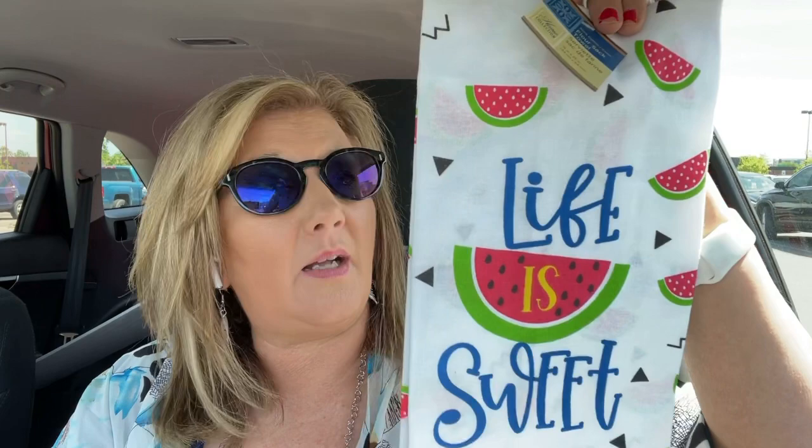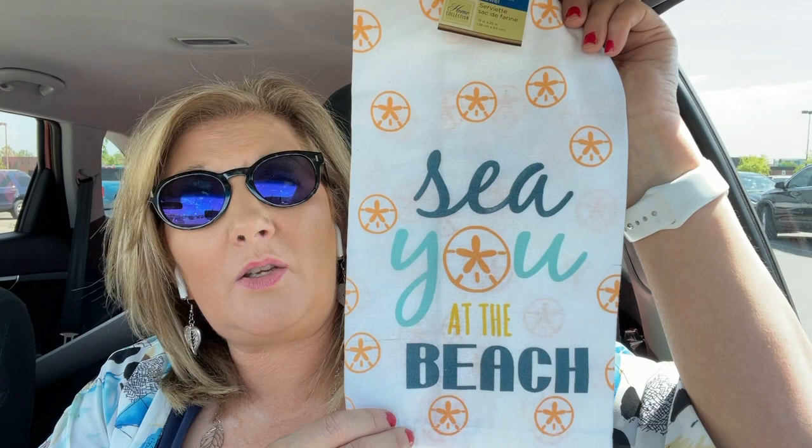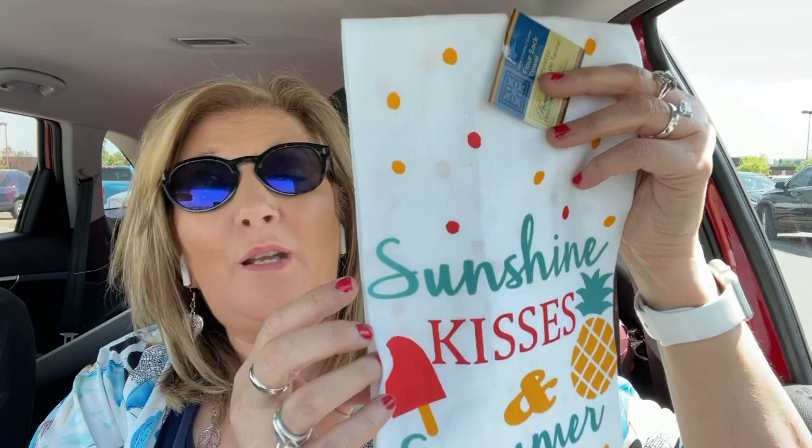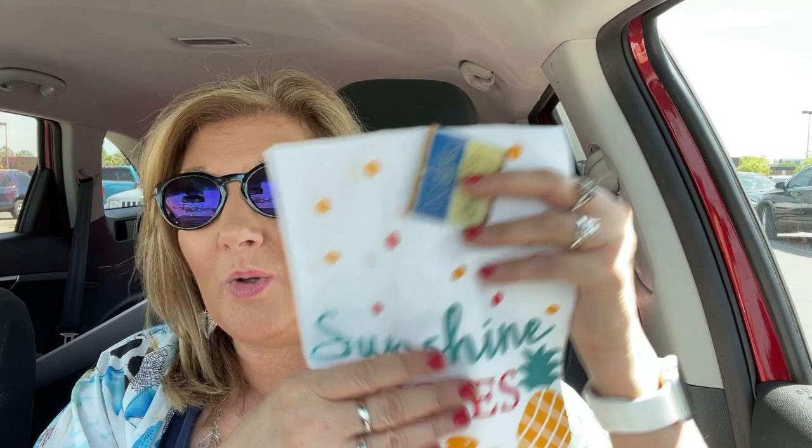There's a balloon trying to peek in! Let me show you what I did find at Dollar Tree. There are a few new things you may not have seen yet — these cute flower sack towels for your kitchen. I think they are adorable and would make an awesome Mother's Day gift addition. This one is 'See You at the Beach,' and one more design is 'Sunshine Kisses and Summer Wishes.' Isn't this adorable? If you like those flower sack towels, you will love this.